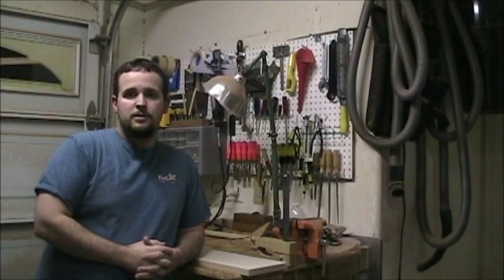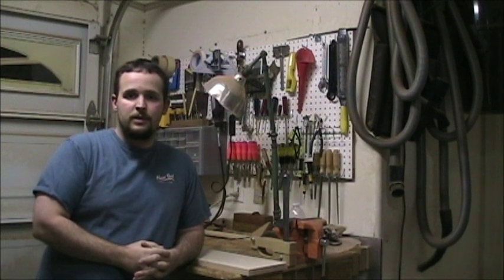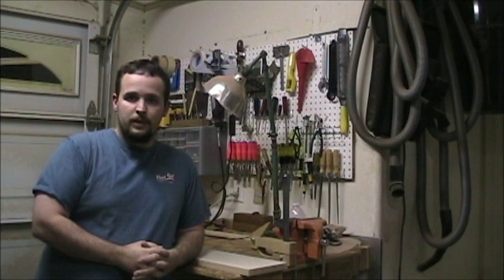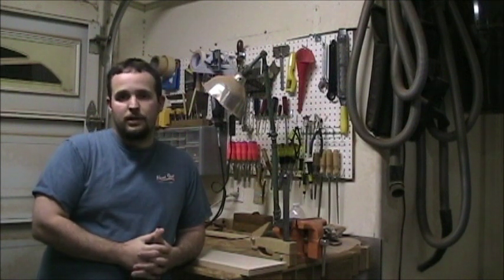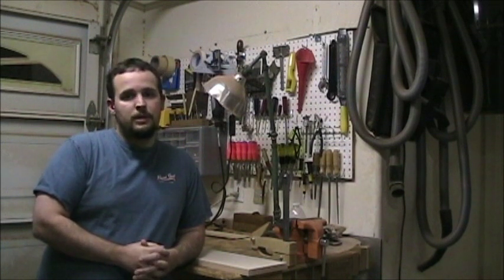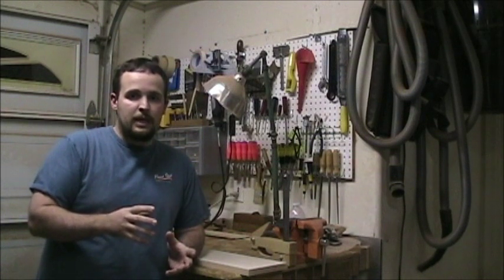Welcome to Six Gun Guitars Luthier Video Series. My name is Brian. We're going to do something a little bit different starting with this new series. I have a customer who wanted me to make an electric bass for them. I normally make acoustic instruments, though I've made an electric bass and electric guitar before. In the next series of videos I'm going to explain some of the different aspects of electric bass making.